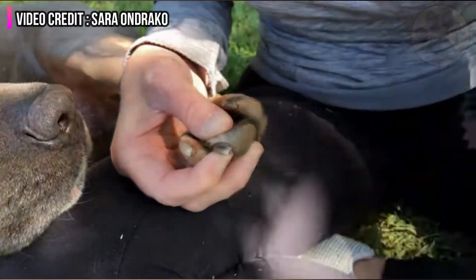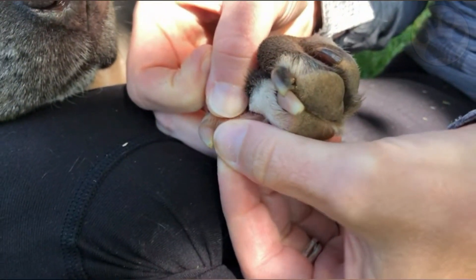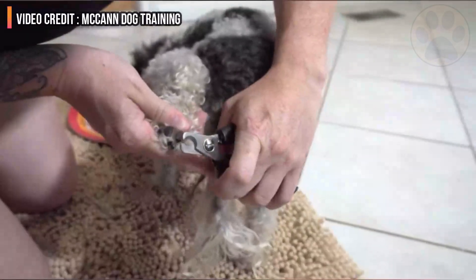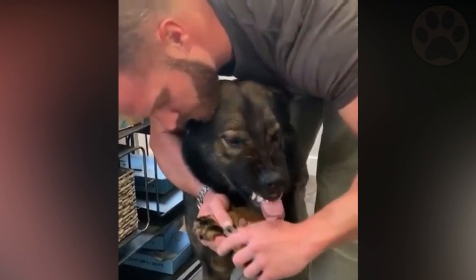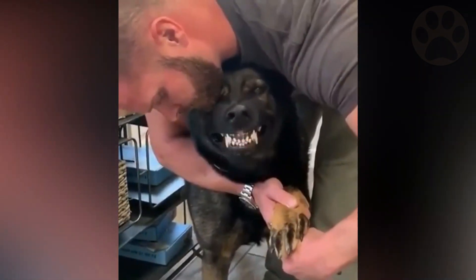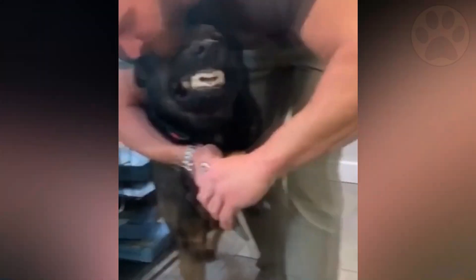Some dogs behave as if clipping the nails were the worst nightmare they've ever had. It might be a learned trait as a result of sore, over-stimulated nail beds, which would go away with the pain as the nails get shorter. If your dog is a squirmer or a bit of a drama queen, use all of your restraint and behavior training tricks to get through the initial process. Start with the back feet, as the nails are shorter and less sensitive than those on the front. Keep in mind that you will not be able to make a precise cut on a moving target, so enlist the aid of your dog trainer or groomer if necessary.